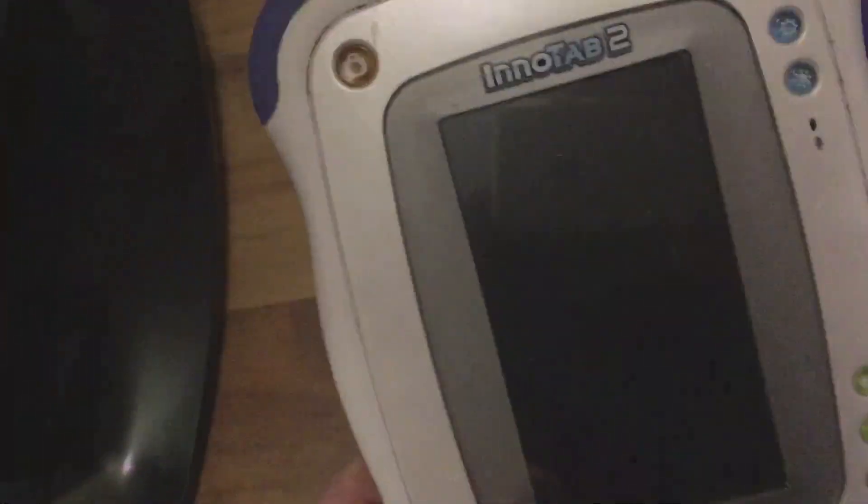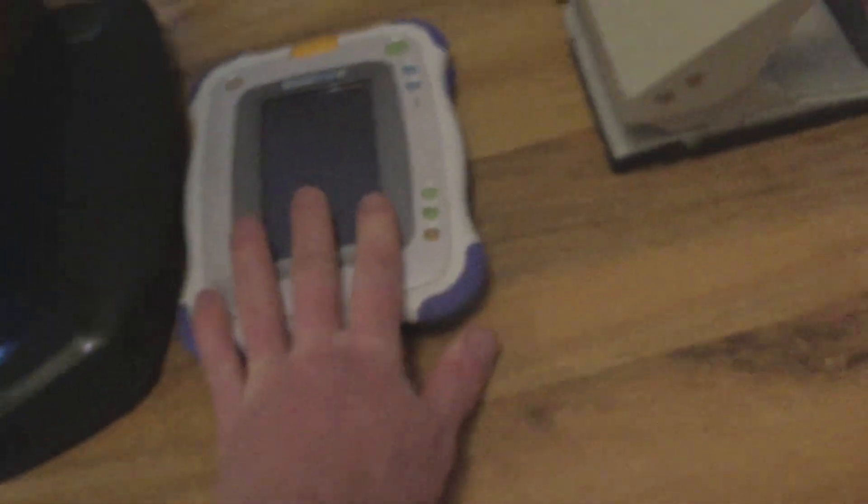Next item was this — it's a VTech InnoTab 2. Comes with a Disney Pixar game. It hasn't got the pen; I didn't notice that when I was checking it — I thought it had the pen, but no pen, which is a shame. But it was only £2, so I'll make some money on that.